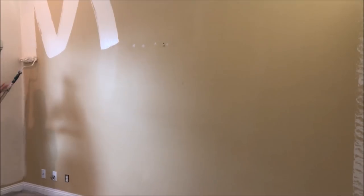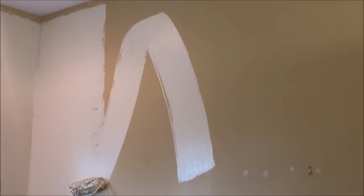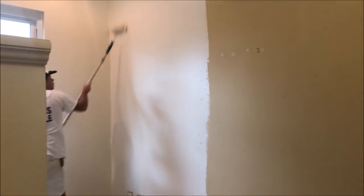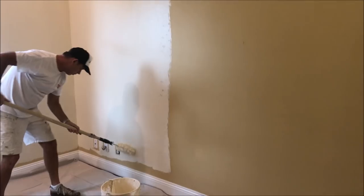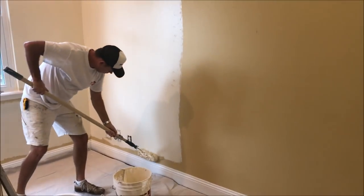If you missed last week's video, I showed you how to roll out a wall fast and easy — some of my techniques to get a nice even finish like the pros do. I'm rolling out the wall first before I cut in, only on the first coat. Second coat I will cut in first, then roll.